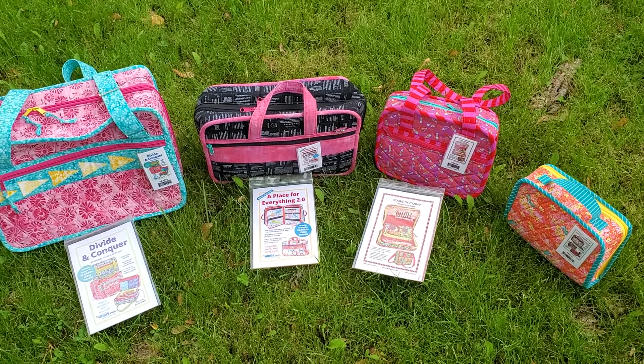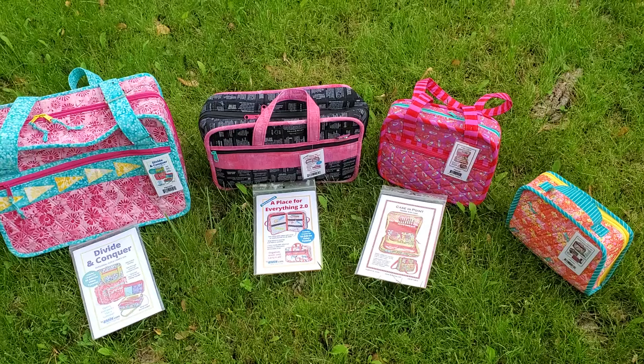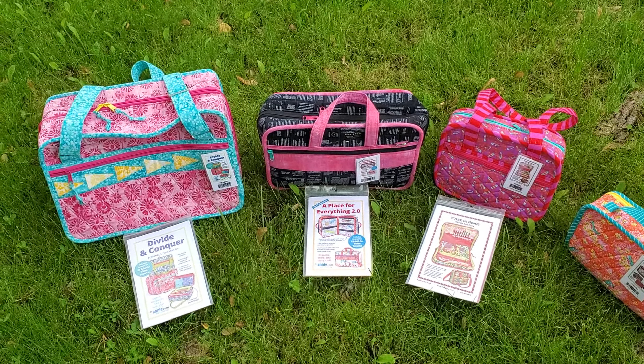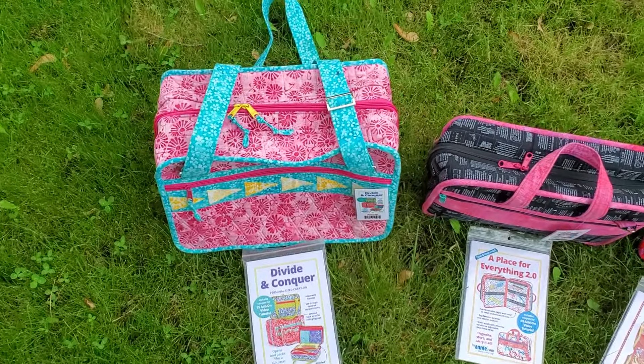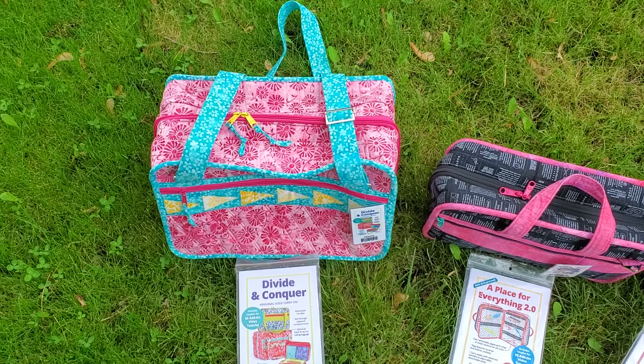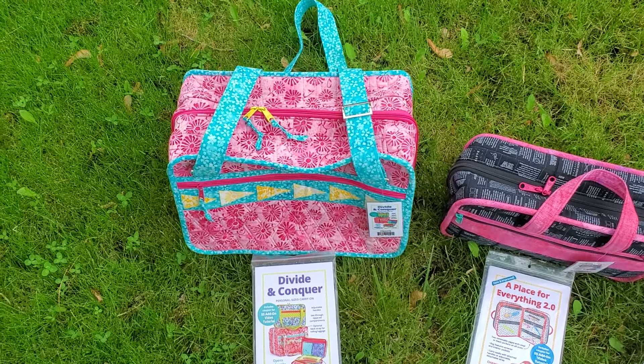So obviously the first difference here is the size. Divide and Conquer, the large one, is pretty big — you can see it's deep, and when you see the inside it really does hold quite a bit. Even the smaller version of it still holds a lot.